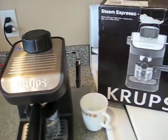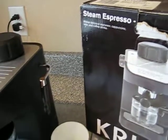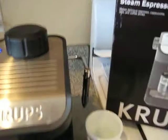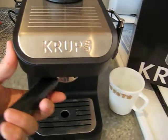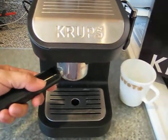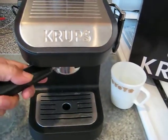Hi, so making a quick video of the Krups Steam Espresso XP1020. I went ahead and I'll take this out and put some coffee in. I need a tripod to close it back up.